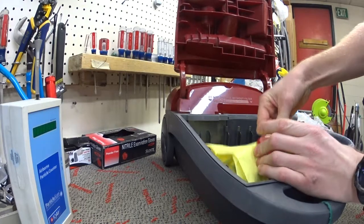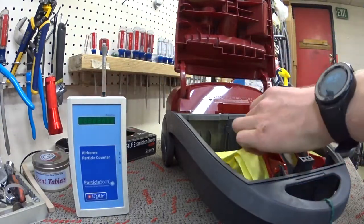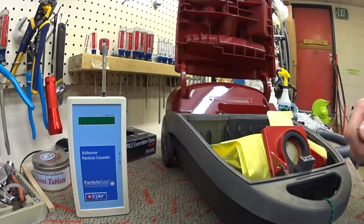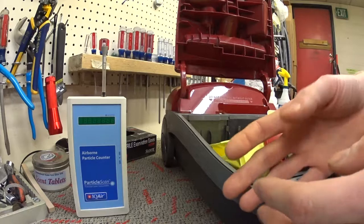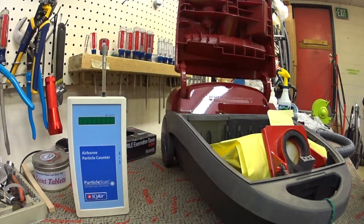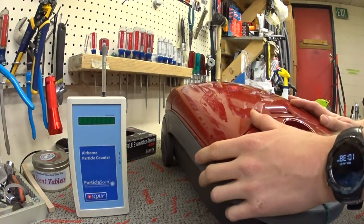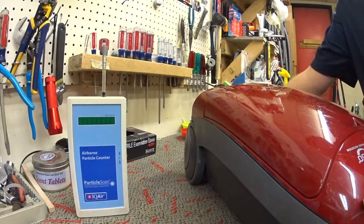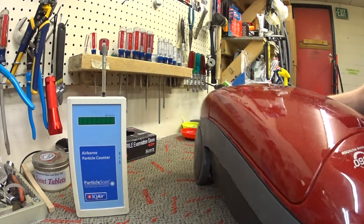It was brought in for power head issues. As you know, the particle tester doesn't really tell you what kind of particles are coming out, but we do know that when you reach a vast amount of particles it is bad for your lungs — those are just scientific facts. So we're going to put this in and I know exactly what this machine is going to do in terms of filtration.